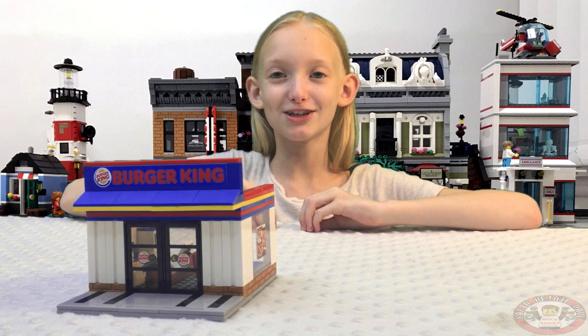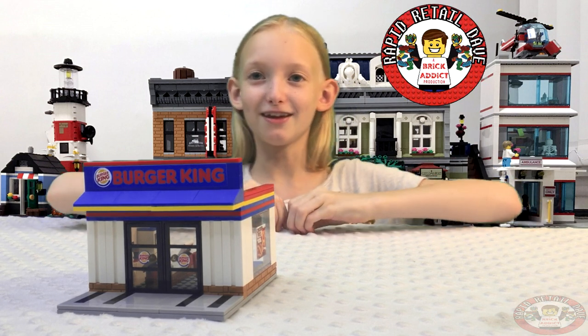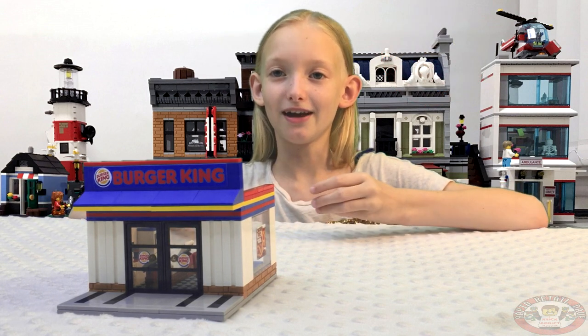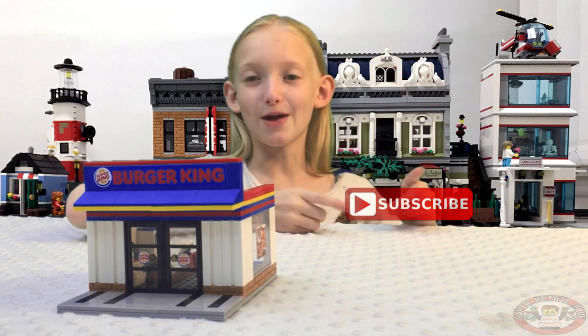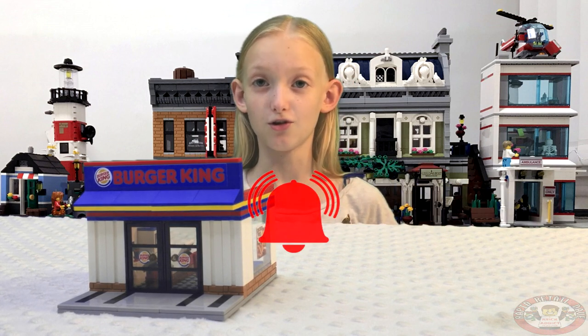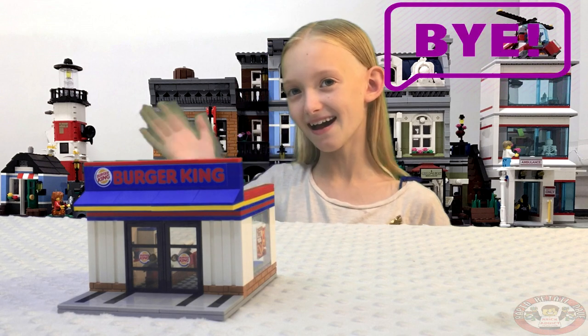Well, that's it for now. Make sure to click on the Brick Addict icon to visit our channel, to check out all of the new exciting content that we have like this video. Subscribe if you haven't already, and ring that bell to stay on top of all of the new content coming from us here at Brick Addict. Bye!